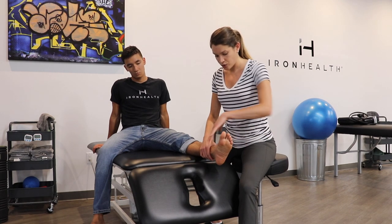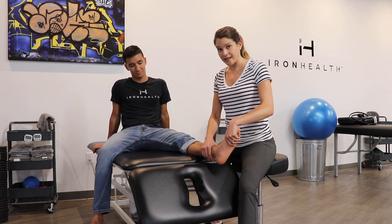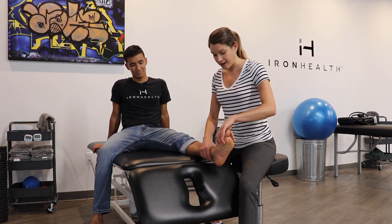So if you can hold here — don't let me move you. And he's got some weakness there, so I can kind of beat his foot.